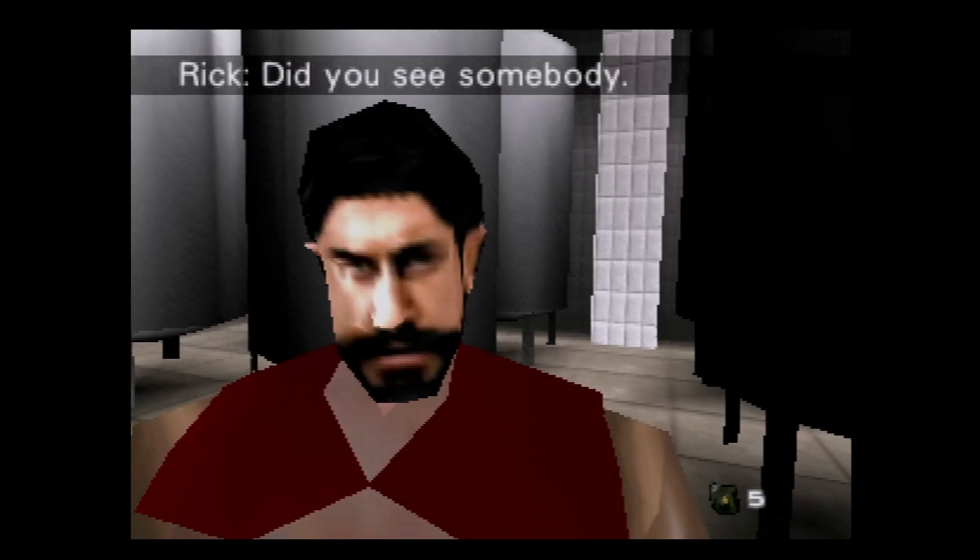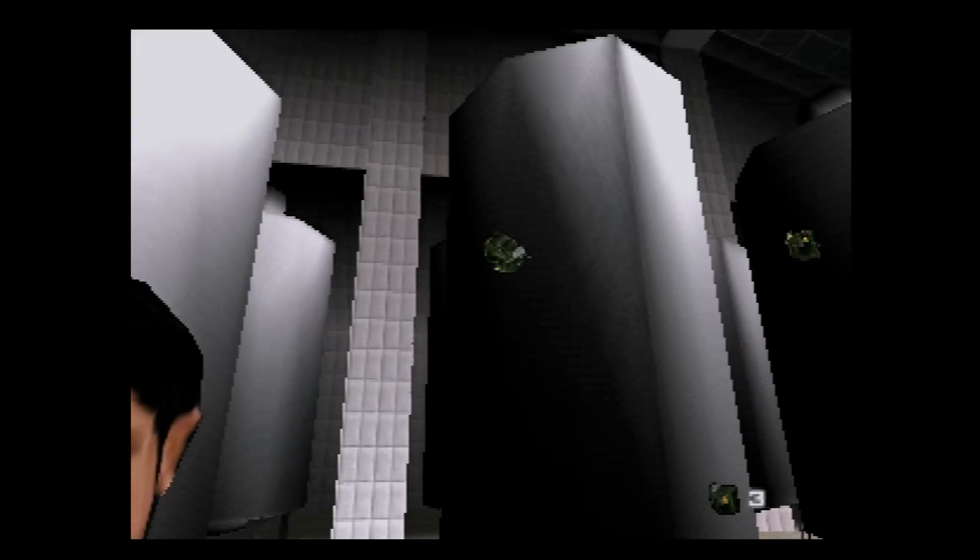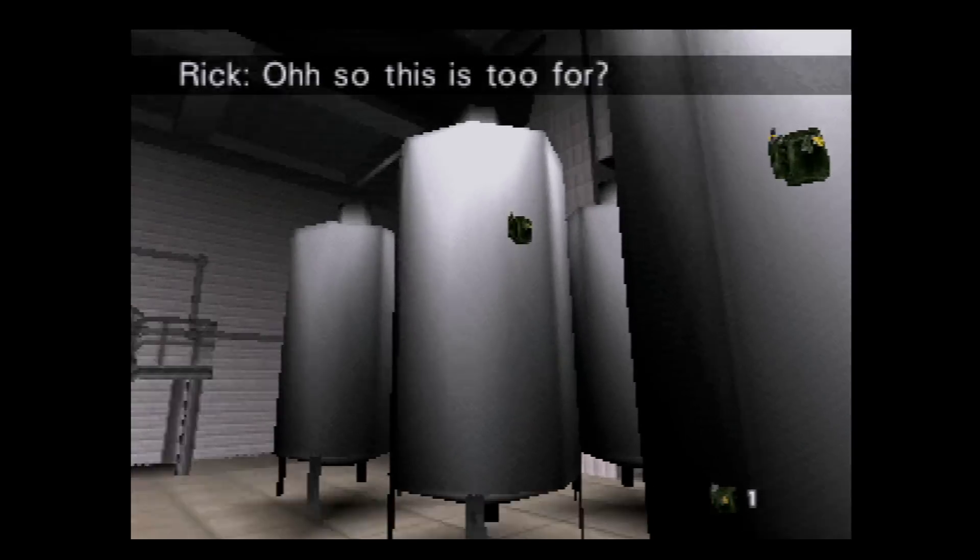I was running into the N64-ified Gerard Butler, and when he shouts this line, I absolutely lost my shit.